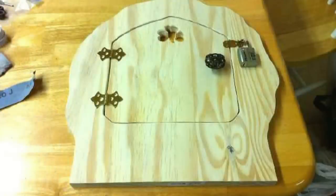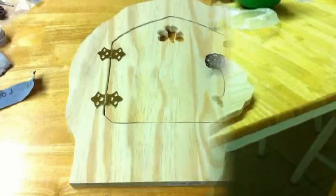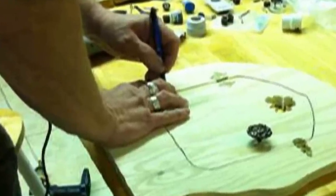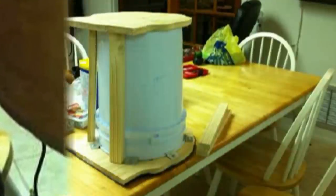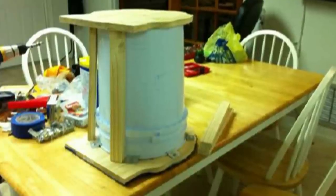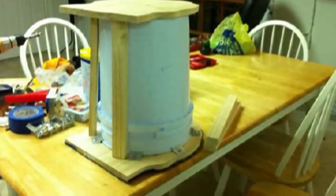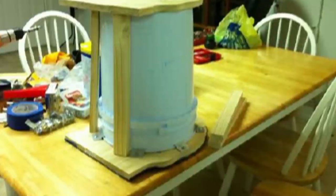Here we set the hardware in place to see how everything fits, and then Mike marked all the holes for drilling. After cutting out both the front and back pieces from the poplar, Mike attached the front to the bucket with metal brackets.